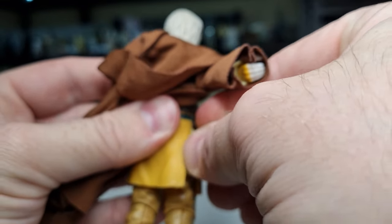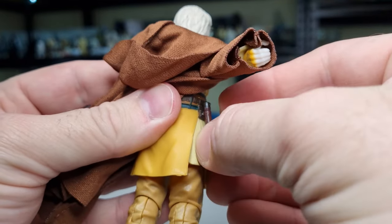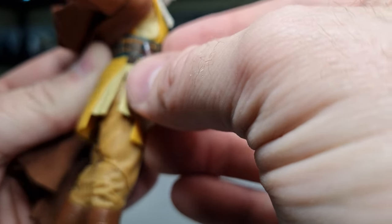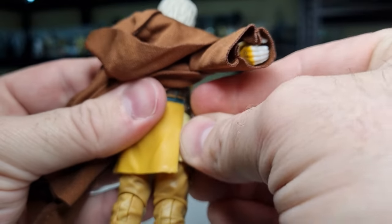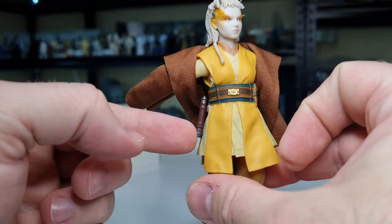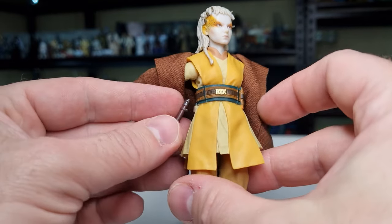If the others are anything to go by, that should sit in there okay. It kind of does — maybe there's a little bit of extra plastic or it hasn't gone in as far as it should. It is holding but not super well — you bump that and it's gone.